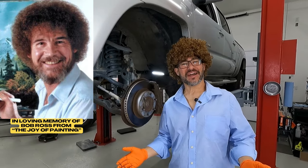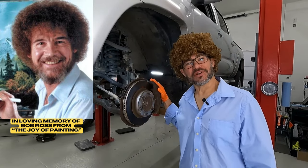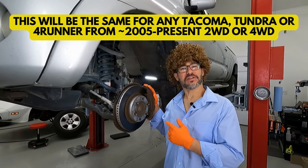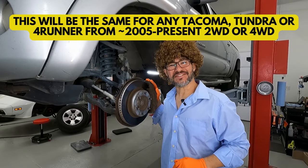Hello friends and welcome back to the Joy of Wrenching. I'm your friendly neighborhood mechanic and today we're going to show you how fun and easy it can be to change the lower ball joints on this 2010 Toyota Tacoma. So come along and let's get into it.